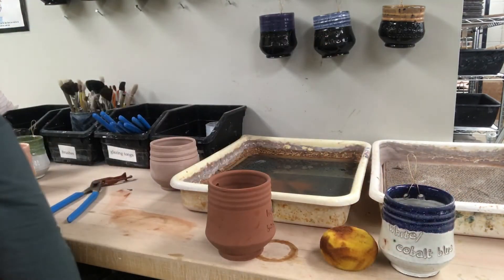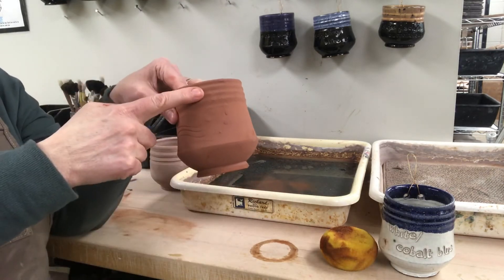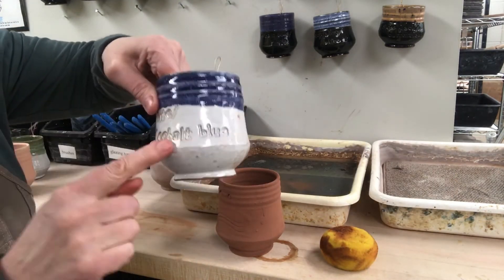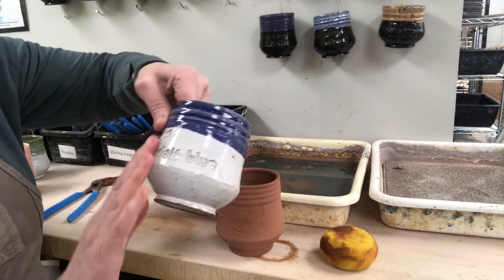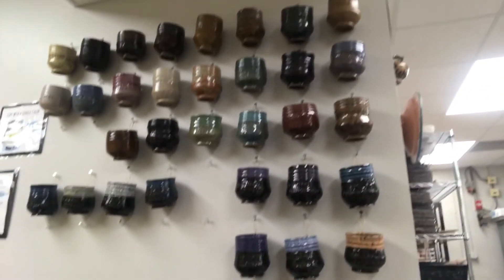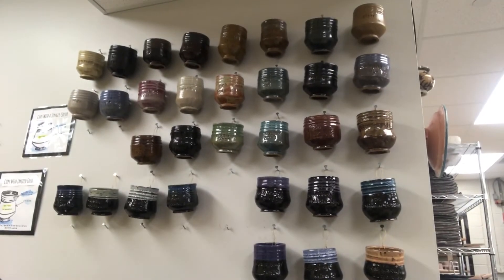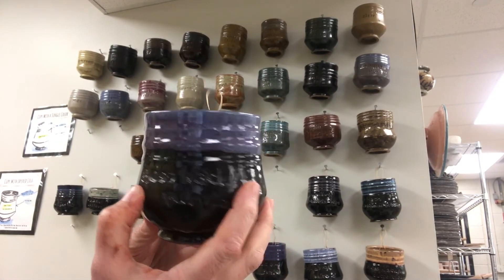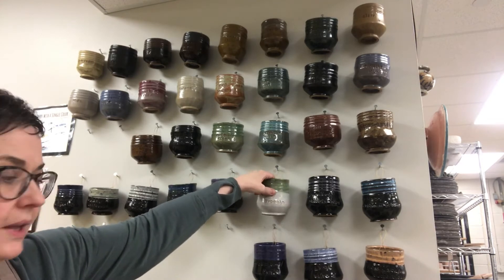If you want a second color, dip from the top down so the two colors meet near the top and the single color is below. You can dip as far as you want, but if you go all the way to the bottom with two coats, it can run onto the kiln shelf. We have a full wall of glaze colors to choose from — it's a personal choice, and I don't give certain colors a better grade. Pick the colors you like and use the sample cups to help you decide.